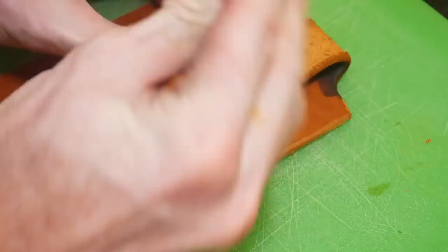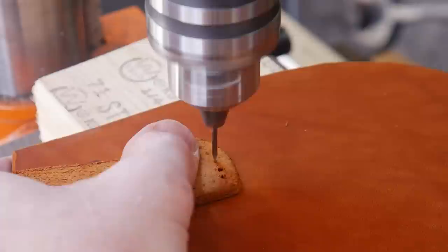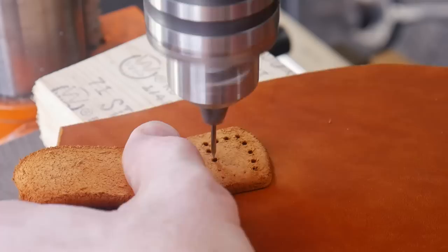Using pricking irons I'll mark off where I'll be drilling my holes to do this stitch, and I'll be using a finishing nail on my drill press to put these holes into the sheath. I find that it does not remove any material like a drill bit does, and I feel like that's a good thing when it comes to making a leather sheath - all this does is push material out of the way, kind of like a punch would.